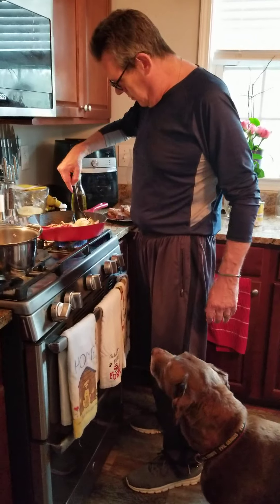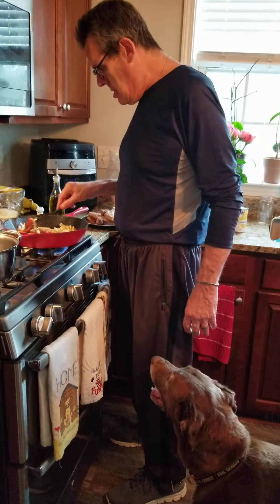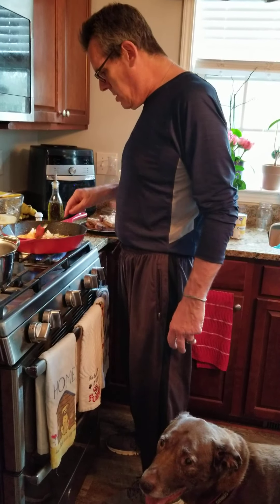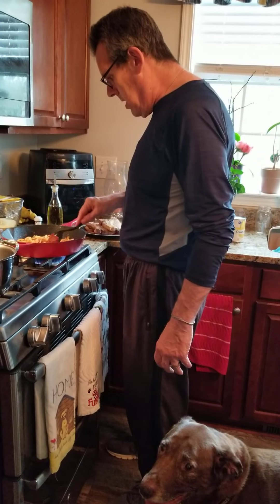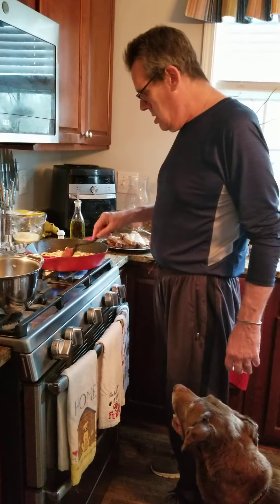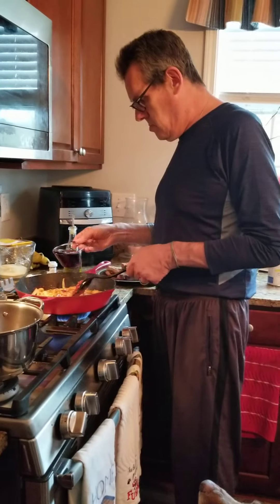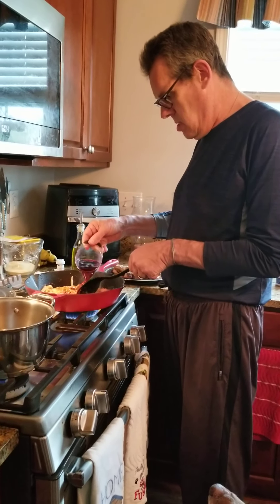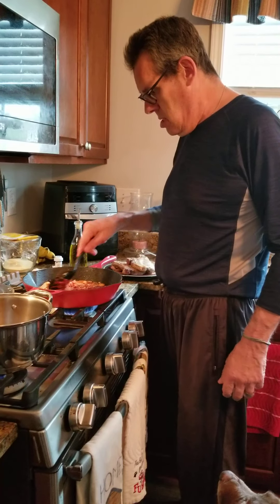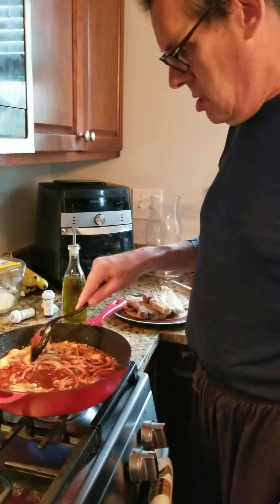Rice goes in the oven, cooked for 20 minutes. You can start your sides, whatever you want. I'm going to add some rice, maybe a veggie, one cup of wine — smells good.